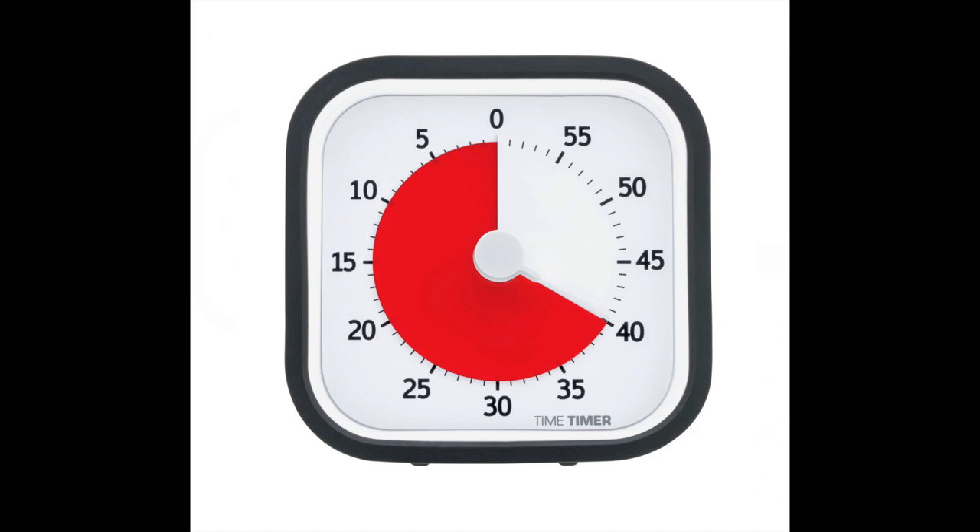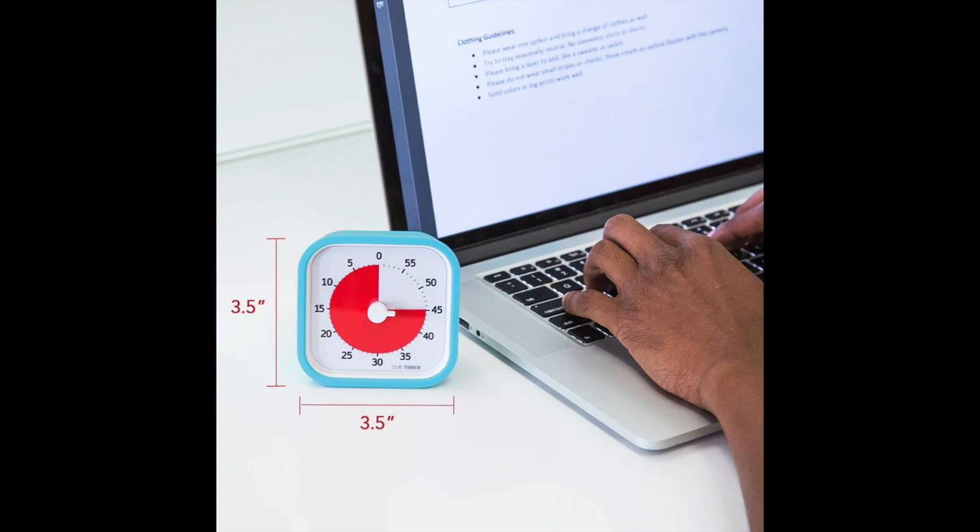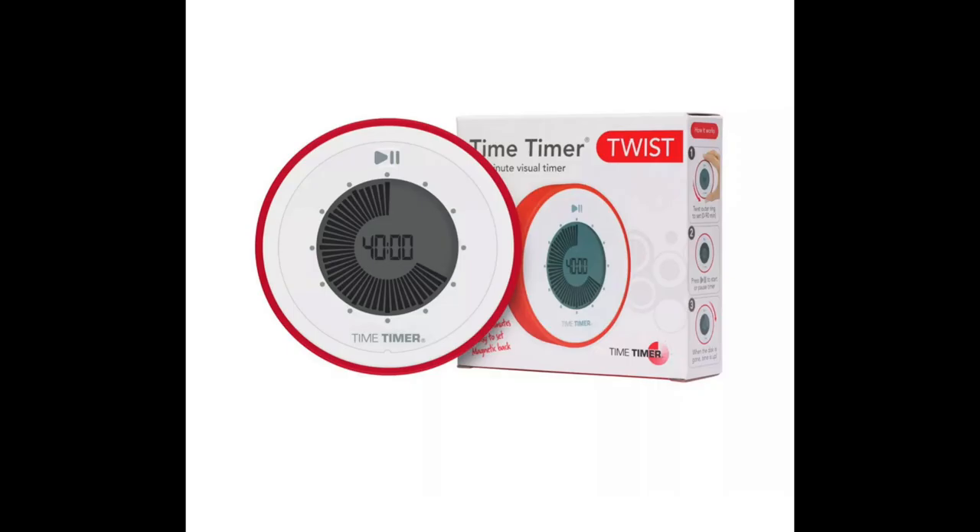This one is called the Time Timer Mod — not really sure what it stands for, but it's made for kids so you can work with them and let them know how much time they have to commit to something. That's kind of a cool idea, and probably what I was actually going for since I was trying to use this timer for work. It costs $37. There's also the Time Timer Twist — a little more practical than the kids' version, and only $20.